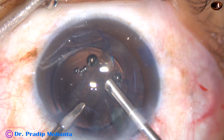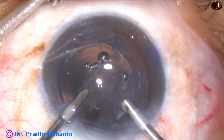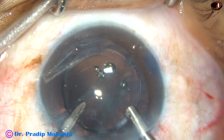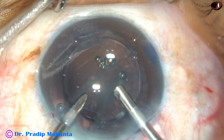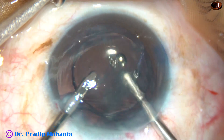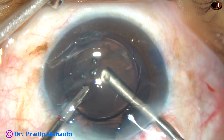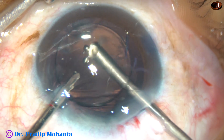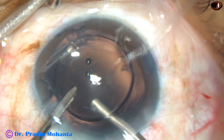It is always safe to use a vitrectomy cutter for soft nuclear material. For harder nucleus, we have to use ultrasound — in those cases, use this cutter first to make the nucleus free, then use ultrasonic energy, then use the phaco handpiece. At this moment, I am going behind the lens and removing the nuclear material and cortical material which is there in the anterior vitreous.